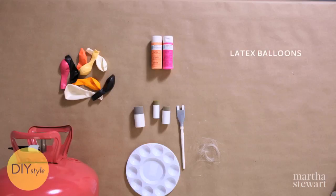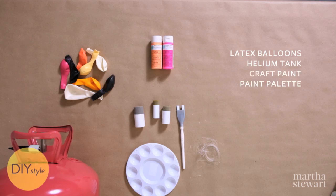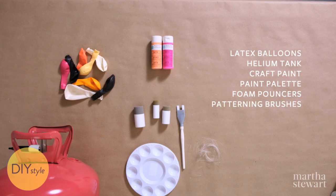You will need latex balloons, a helium tank, craft paint, a paint palette, foam pouncers, patterning brushes, and monofilament.